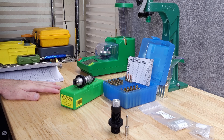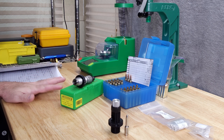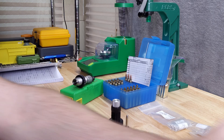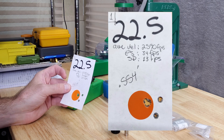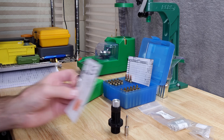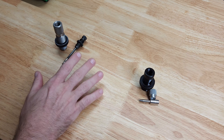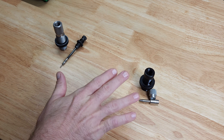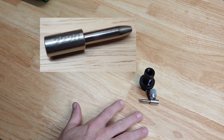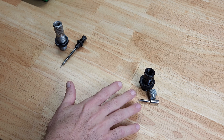Welcome back to the channel. Today we're going to do two things: verify our best shooting load from the last video, which was the Varget 77-grain Sierra Match King load workup at 22.5 grains — which I believe was right around half MOA — and then compare the standard full-length sizing die with the expander ball against a 0.222 expanding mandrel to see if we can get better groups.